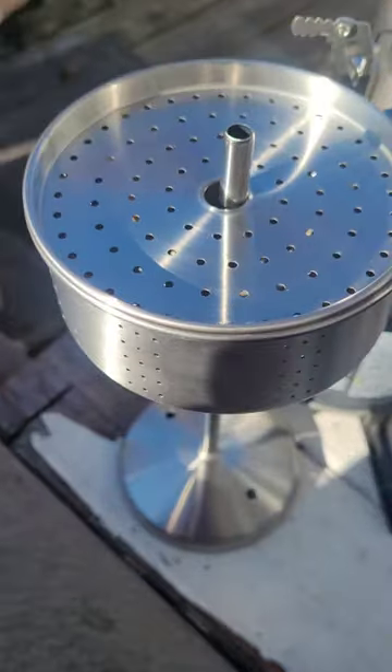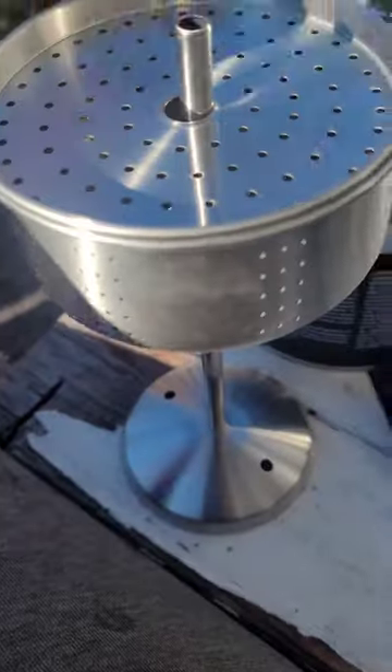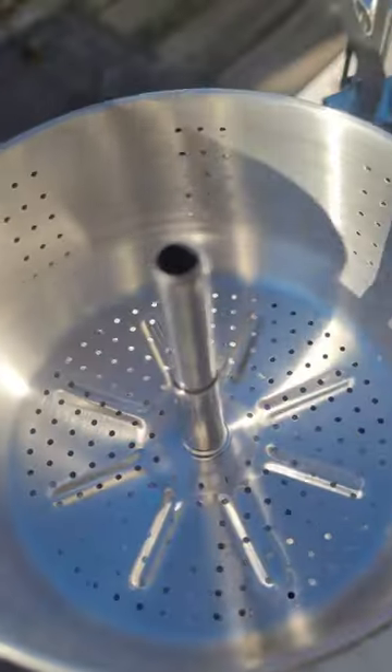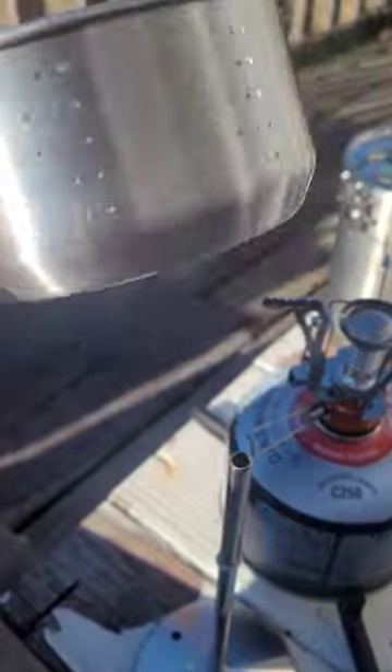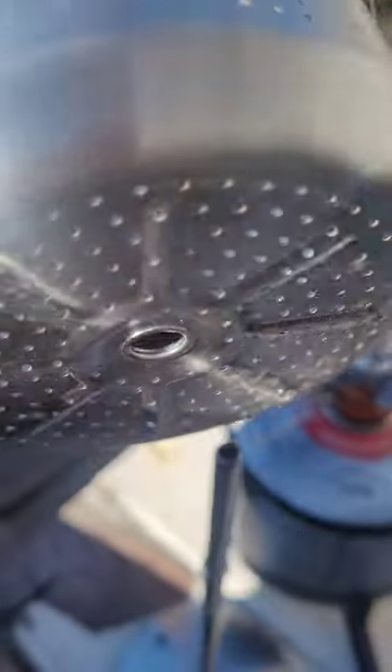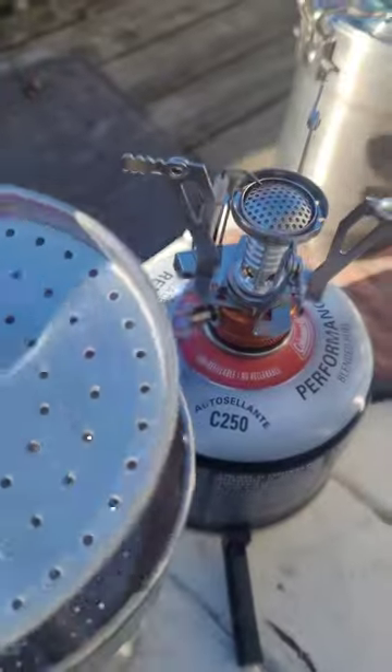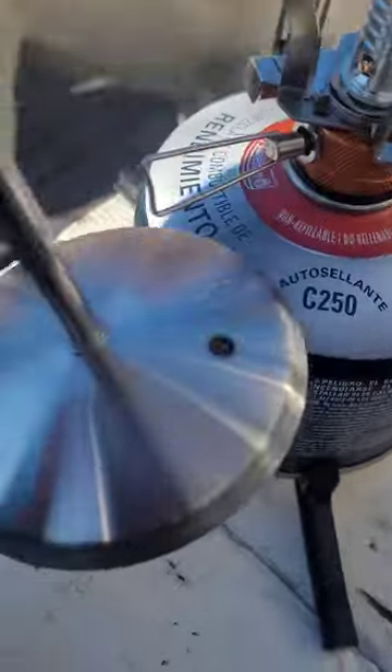It seems like it's fairly solid. There's a basket you put your grounds in. There's no way to know how far to fill it — it's just one of those things you have to figure out by trial and error, depending on how strong or weak you like your coffee.